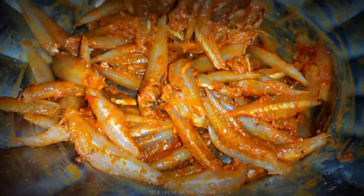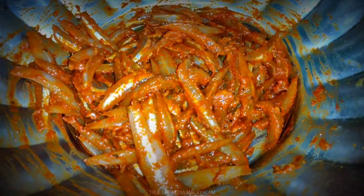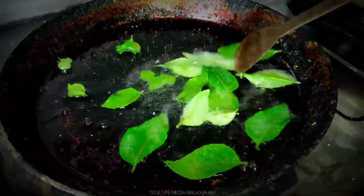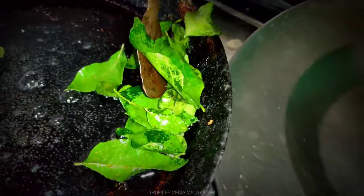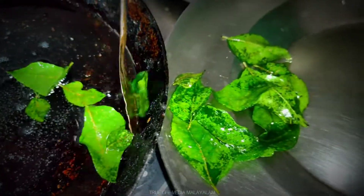Now we are going to make our own potatoes. We are going to make our own potatoes. After the pan, put a knife in a pan. It's done with a knife and a knife.